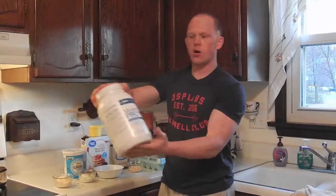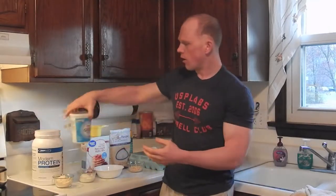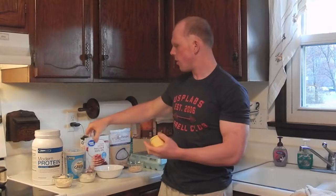We're going to use one scoop of the caramel cookie sticks USP Labs protein powder, three tablespoons — which is about 50 grams — of Greek yogurt, and two-thirds of a cup of pancake mix.